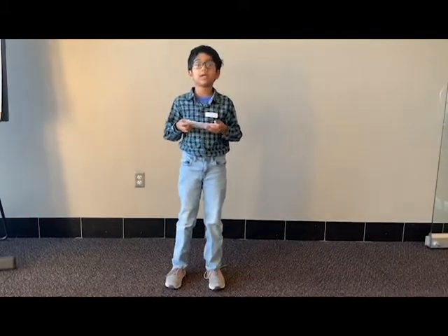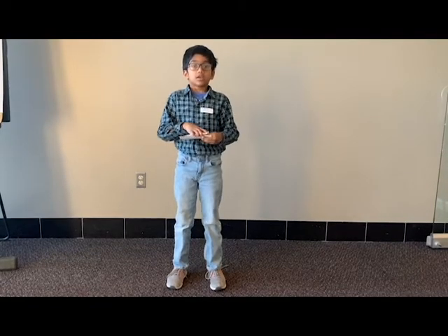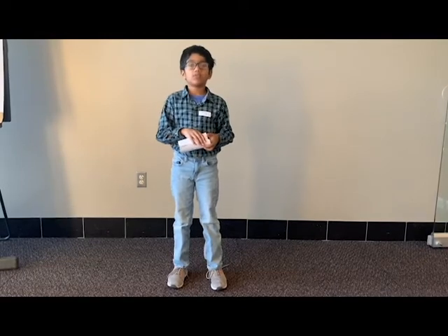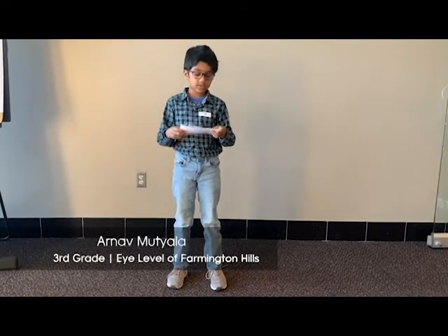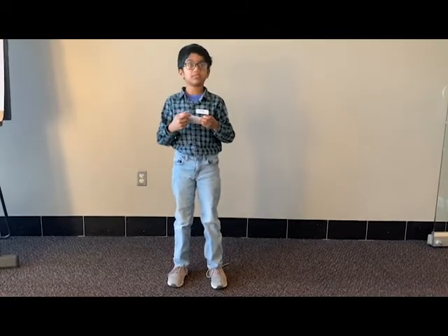I hope you people like my invention. I hope you guys have any suggestions so I could take them for my next invention. Thanks for listening. All the best for my co-participants.